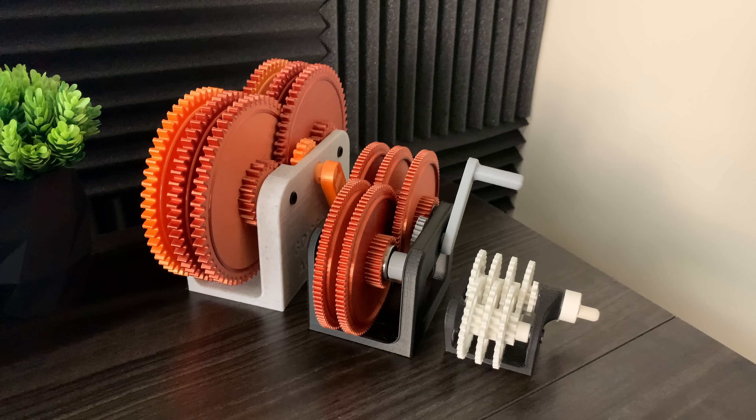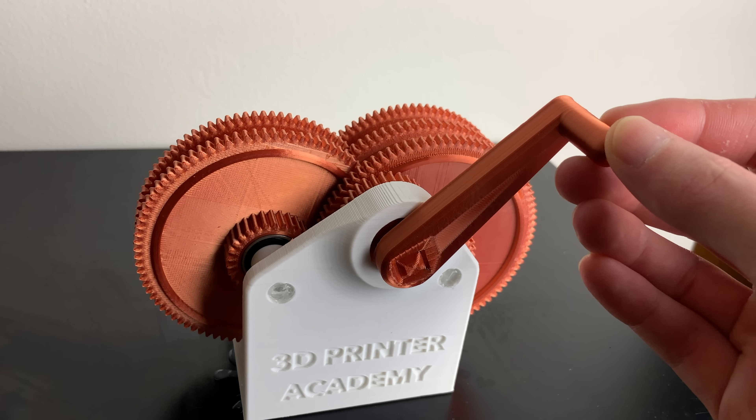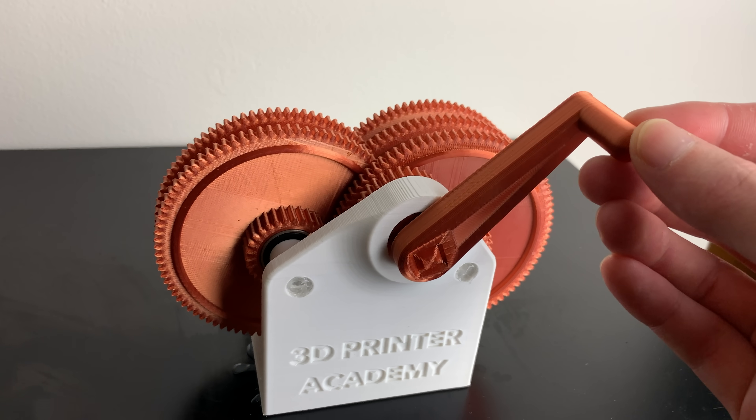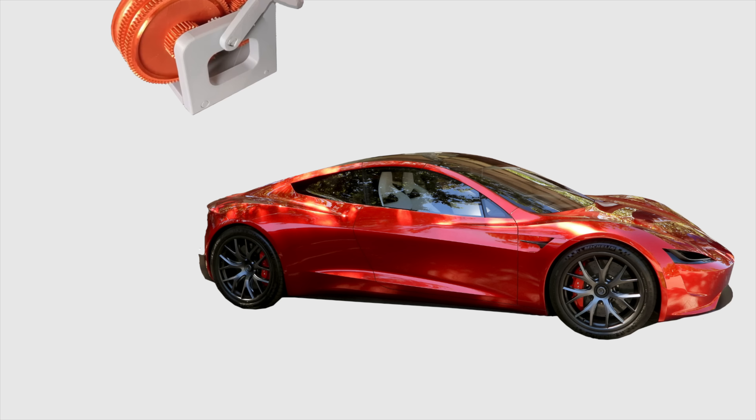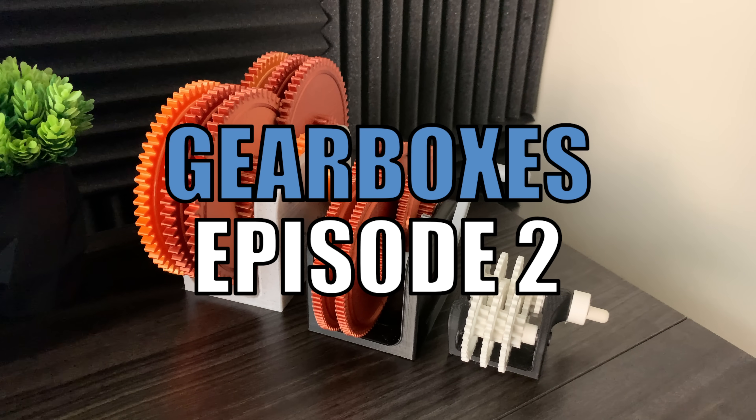You've probably seen gearboxes like this before — however they're usually set up as a gear reduction. But what if we reverse it, spin it from the other side? How fast can it go? Why don't we use this mechanism in more things, or is it already widely used? Welcome to episode 2 of the gearbox series.